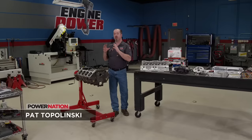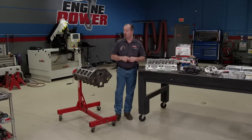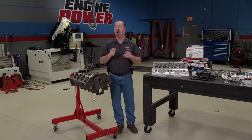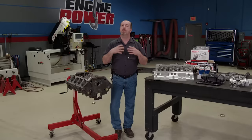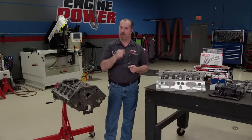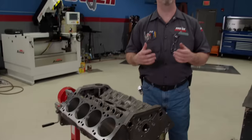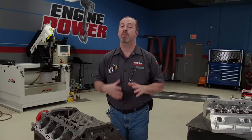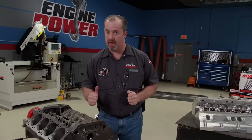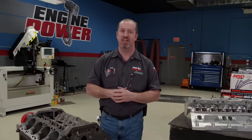This one will be 410 cubic inches when we're done because it has been bored and torque plate honed 40 thousandths oversize, and we are increasing the stroke from the stock 3,580 all the way up to 4 inches. We build a lot of Ford and Chevy engines here on the show, so we thought it would be time to give you Mopar guys some love. The 360 Mopar shares a few things in common with their small block Ford and Chevy counterparts — from the factory they roughly have the same bore and stroke combination. What the Mopar power plant lacked was strong aftermarket support on the induction side, but that is changing.